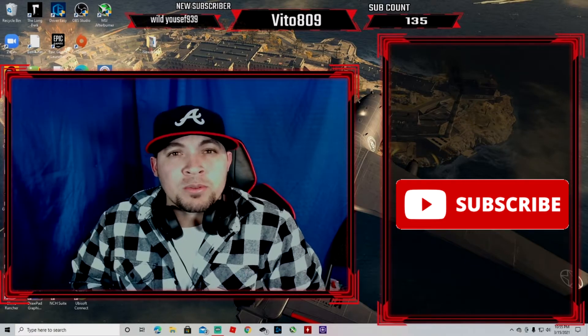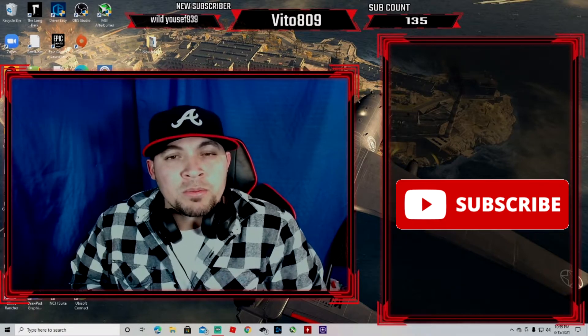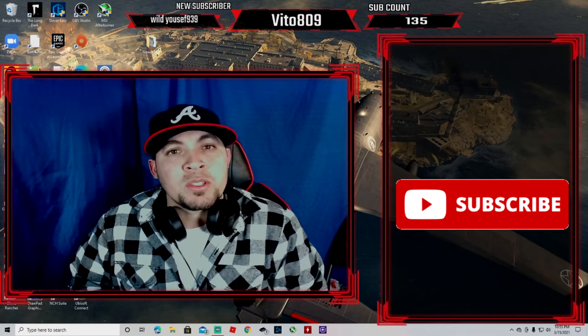A good aftermarket cooler — maybe a Noctua or a Cooler Master — will be good. Without any further ado, let's jump right into this. We're going to go into the BIOS and I'll show you what you're going to do.